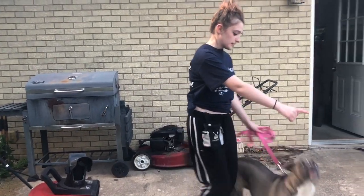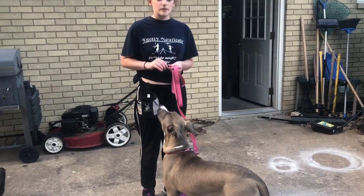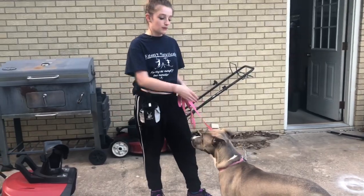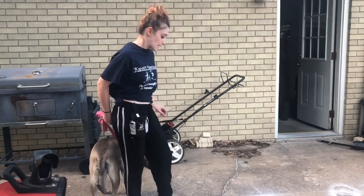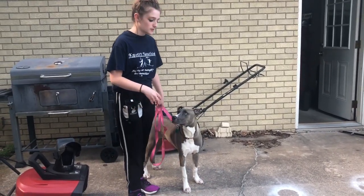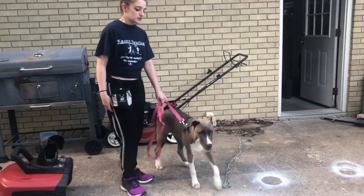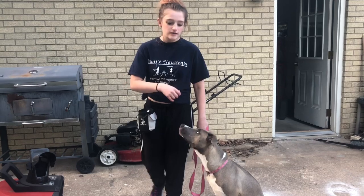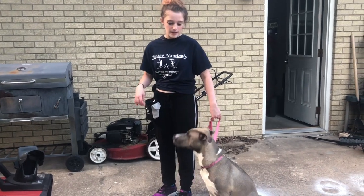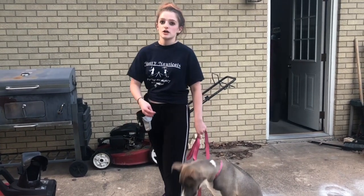So you just say 'mark' — she knows that if I'm pointing forward, she needs to walk ahead of me. At first you're just going to say 'mark' and they should start walking there because they know what you're asking, but you're also going to be pulling back a little bit on them. You're going to be pulling back on the handle because forward momentum is using the dog's momentum to push you forward.